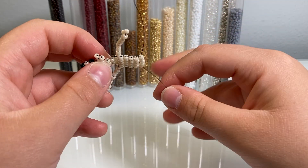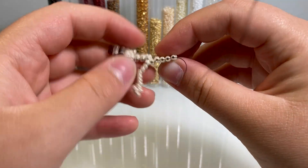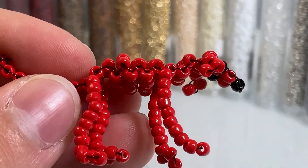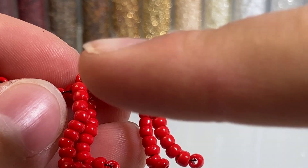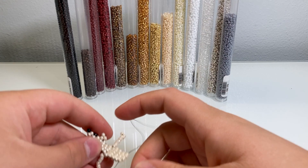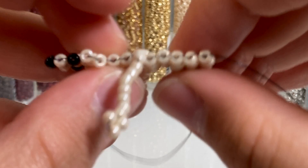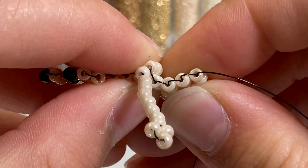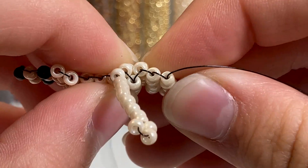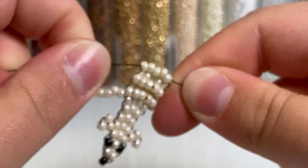Now we're going to accordion-fold these beads. If you look at the completed ones you can see a zigzag pattern with the wire — that's what we're going for. It makes the body thicker so it doesn't look flat. Simply bend the row down and then up so the beads nestle into each other. You can tighten it if you need to.